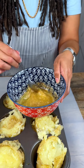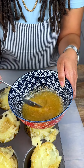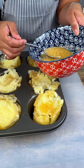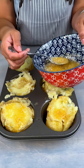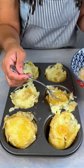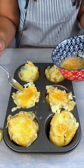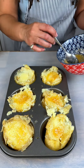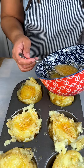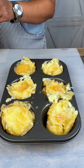You can also add parsley, things like that as well if you like. And then I'm just going to give this a nice drizzle. It's going to give your potato a nice flavor and seasoning. It smells delicious.